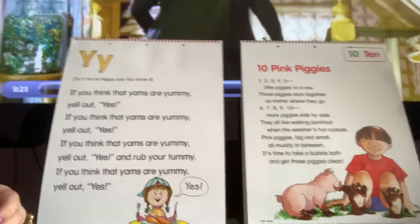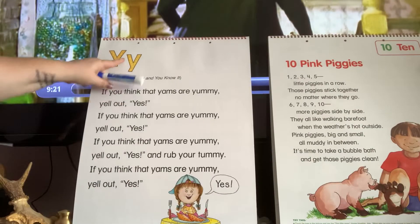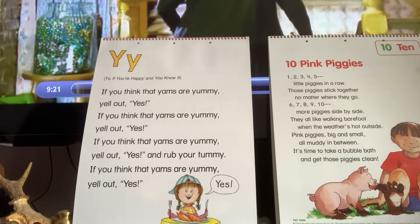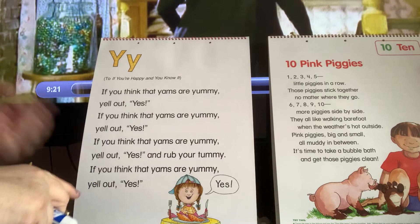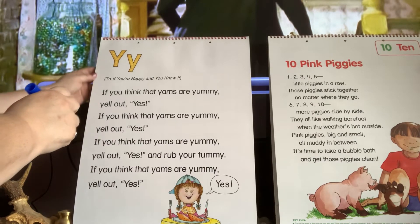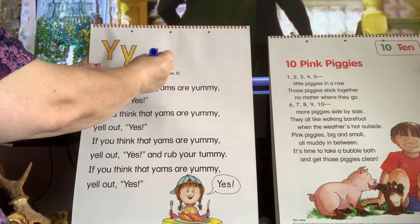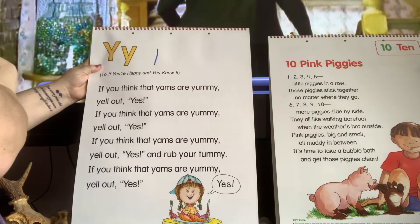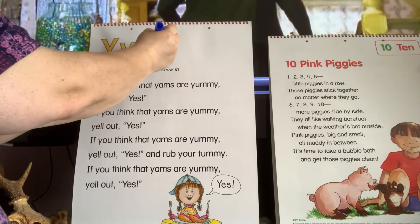So the first poem we're going to do is a Y poem, and you see the letter Y right here. Let's write it together — you can put your writing finger in the air, on your pants, or even on your floor or your couch. So you choose where. I'm going to do a tall down, and then go up to the top and slant down, and then slant back up.